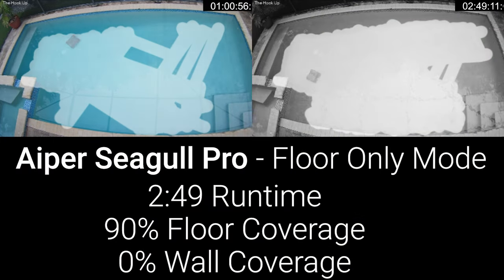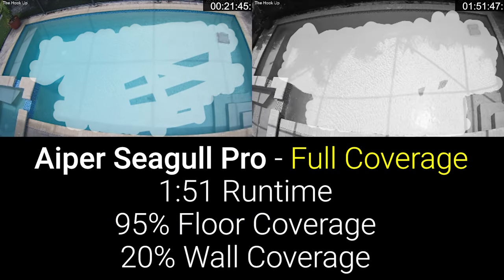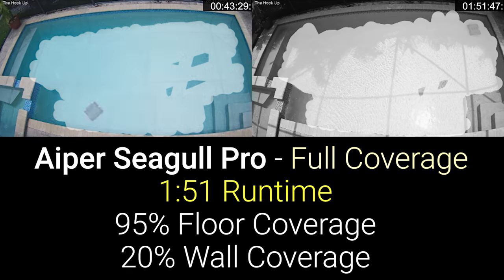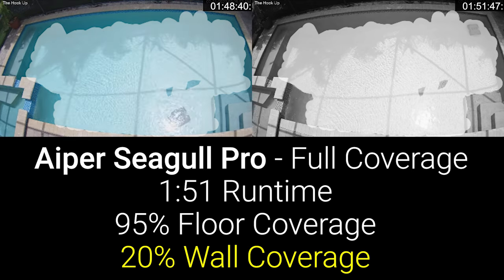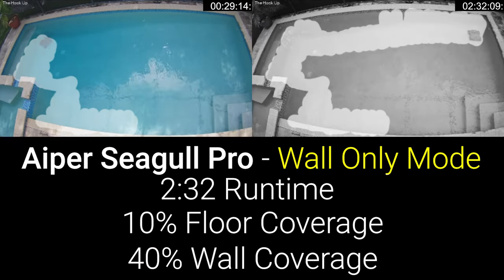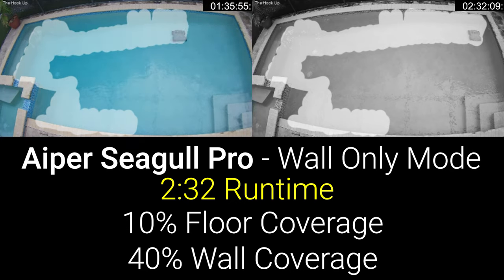In floor-only mode, the Aper was able to achieve its three hours of advertised runtime, but it didn't get full coverage of the pool floor, completely missing the area in front of the steps. In full coverage mode, the Aper did a better job on the pool floor, but only ran for one hour and 51 minutes, and it struggled to climb the walls and didn't navigate onto the stairs or ledge. In wall-only mode, the Aper ran for two hours and 30 minutes, but still didn't navigate onto the ledge or stairs, and had a really hard time climbing all the way up to the waterline.